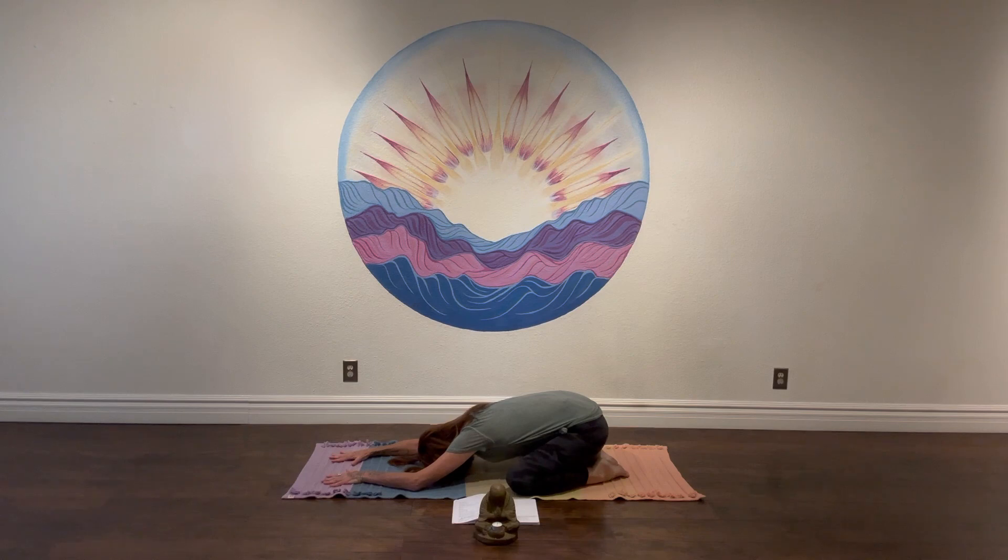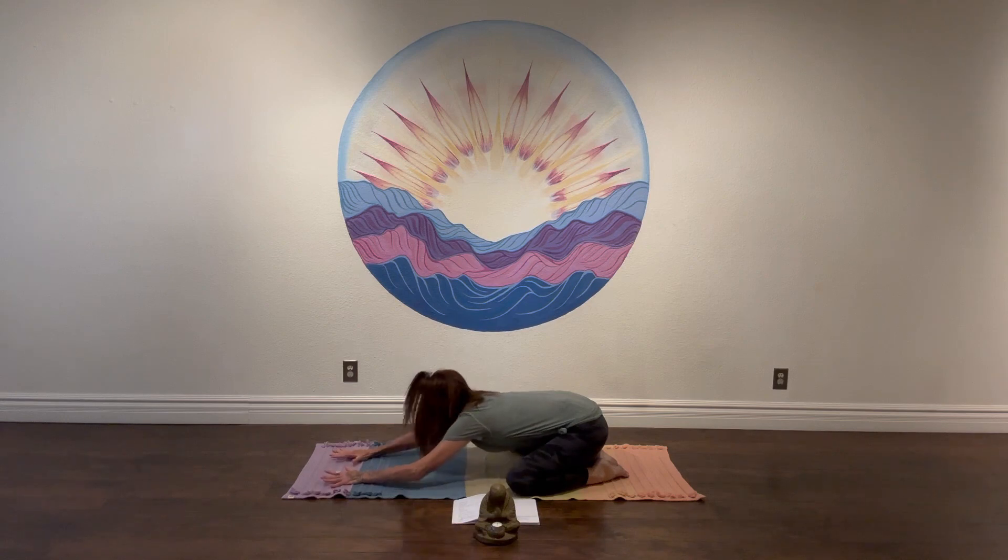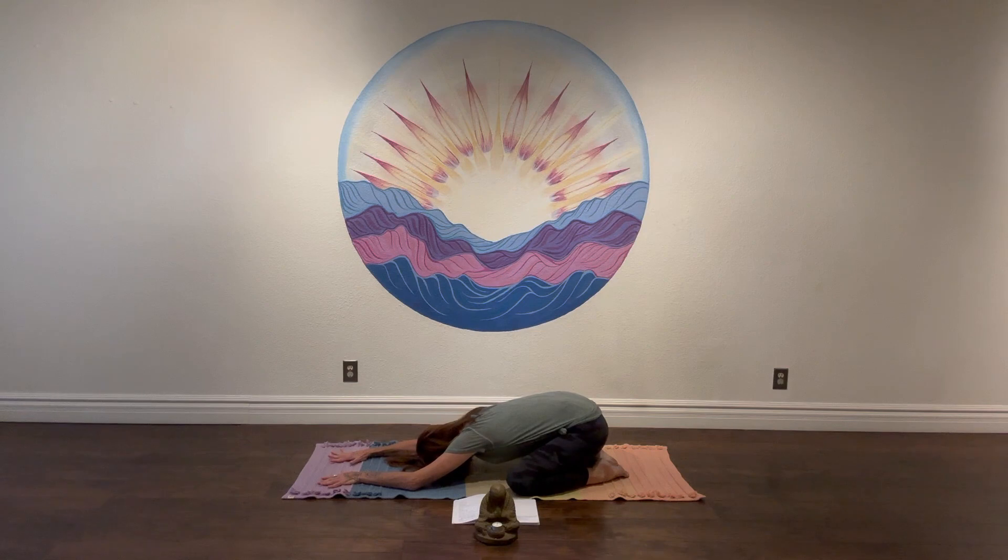Take a moment to be in your body, to become present. Notice any noises around you. Allow the inhales and exhales to flow in and out through the nose, allowing the belly and abdomen to fill with fresh oxygen as you inhale. And as you exhale, allow yourself to soften through the abdomen and through the heart. Just surrender into this moment.